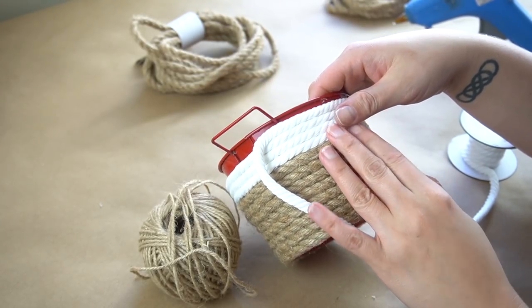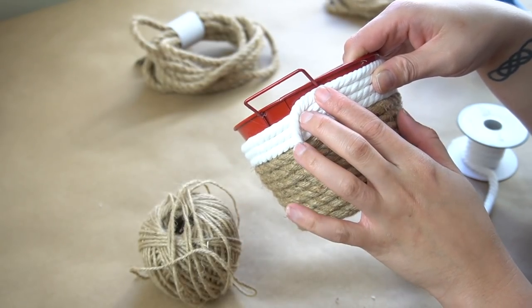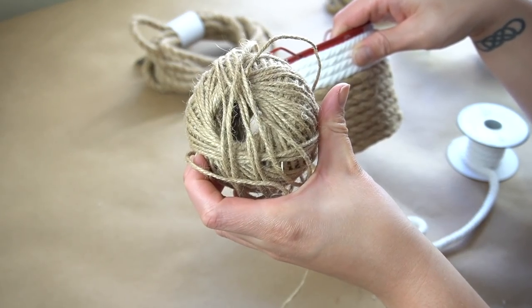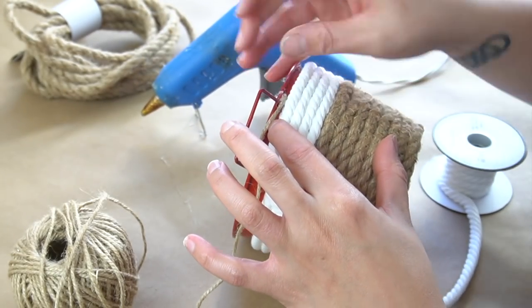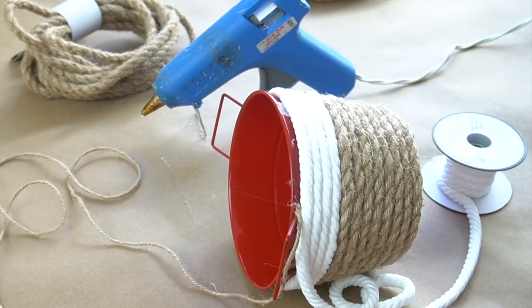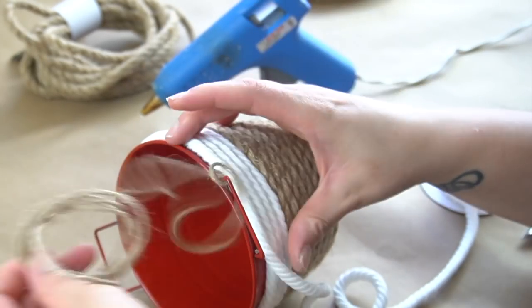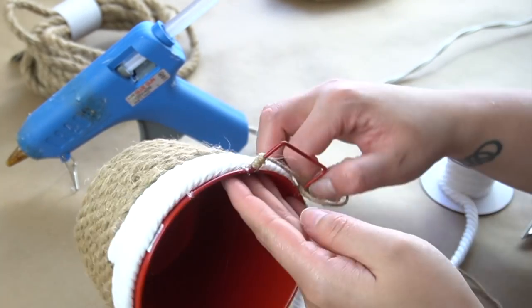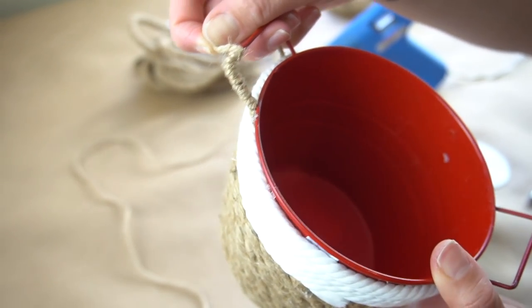Then when I got to this height, I decided to stop because I wanted to address the little handles. I wanted to cover them up as well so that you wouldn't see any red. I ended up using this jute from Dollar Tree as well. I glued one end of the jute down at the very bottom of the handle and started wrapping it around very tightly using a little bit of hot glue to keep it in place. In order for this to not look messy, you want to take your time and make sure you're wrapping the jute really close next to each other, not overlapping. The tighter and neater you do this, the better it will look.